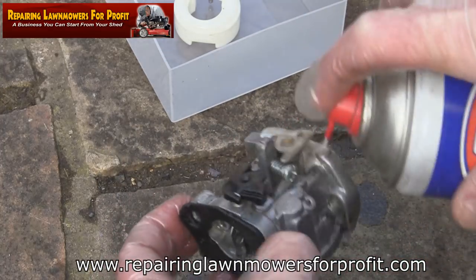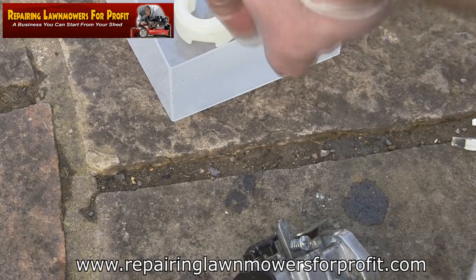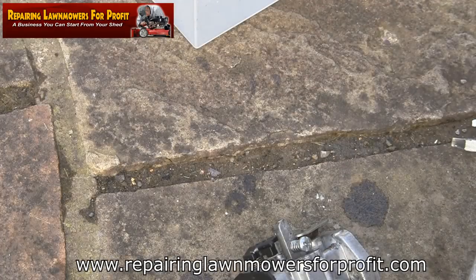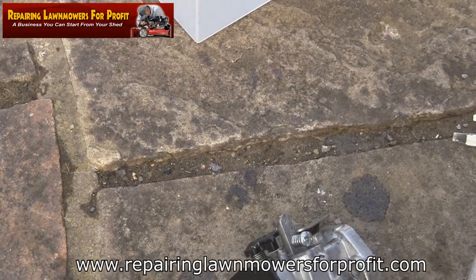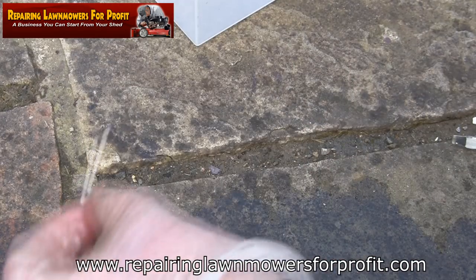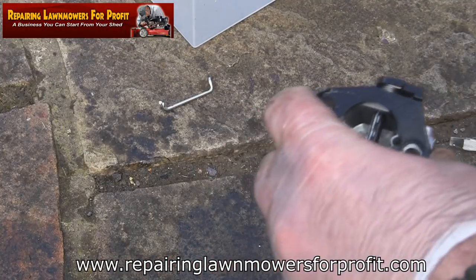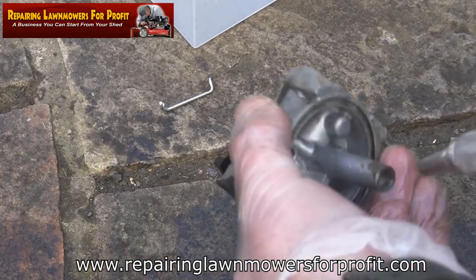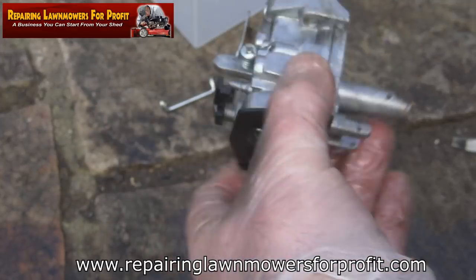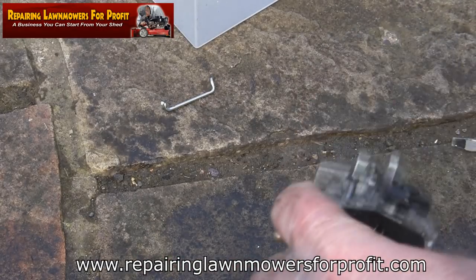I'm going to dry it off with the compressor inside and out, then spray all the other little bits — spray the main jet in this tub, spray everything, blow it out with the airline, and we'll reassemble it. Make sure you've got some gloves on and some goggles on — you don't want this carb spray going in your eyes.